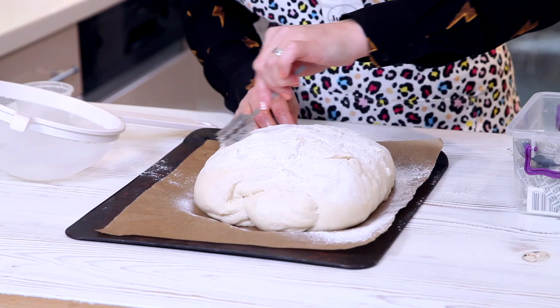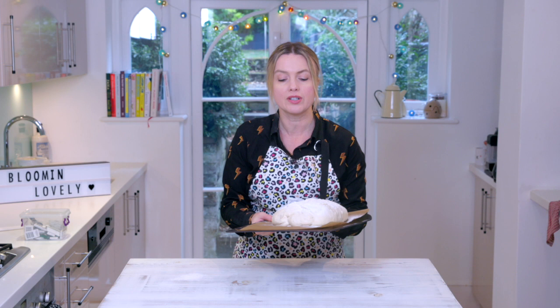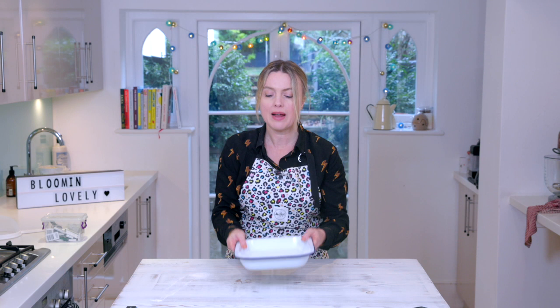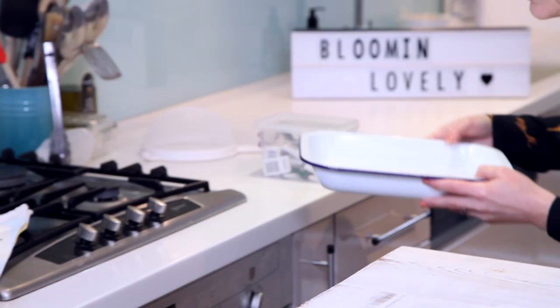That's now going to go in the oven at 220 degrees for about 25 minutes, and then I'm going to turn it down to 200 for a further 10 minutes until it's completely cooked and really golden. In that goes. I've just grabbed a tray of water — I'm going to put that in the oven as well to make some steam so it goes nice and crusty, just underneath the bread.